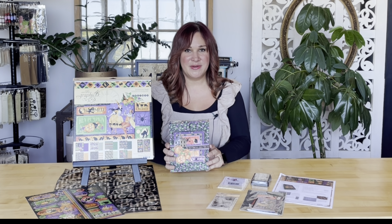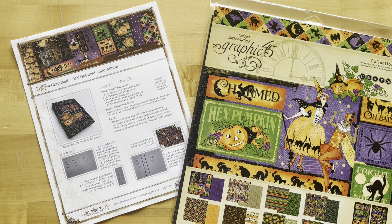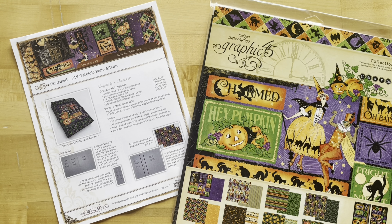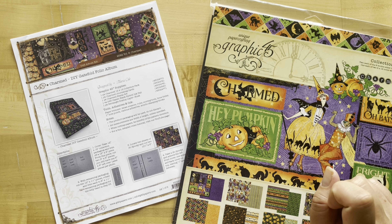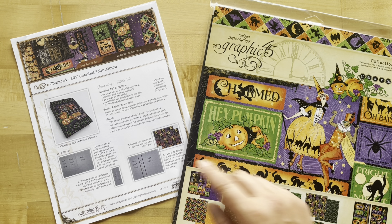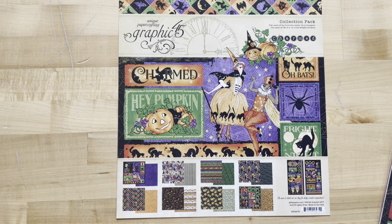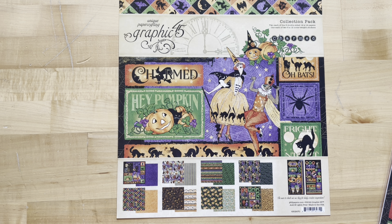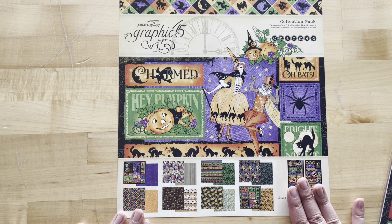Grab your supplies, grab your scissors, and let's have some fun. The first thing you'll want to do is grab your project sheet — it comes in your Volume 8 kit, or you can go to g45papers.com, go up to the inspiration tab, and download it to print at home. For step one of our gatefold album, we are going to create our own base from scratch using 12 by 12 papers and the packaging.